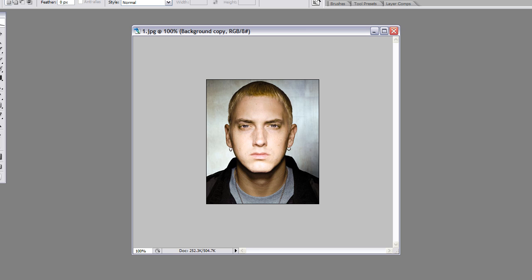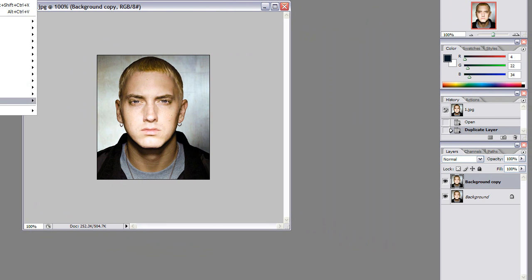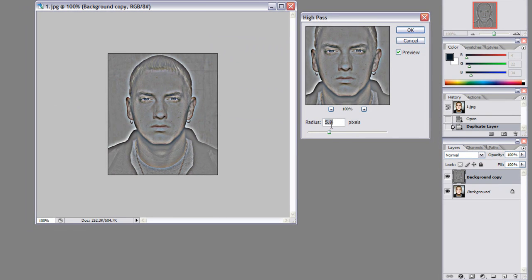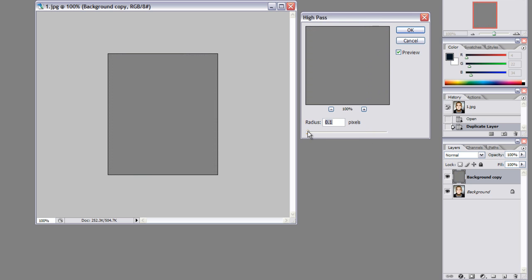Now what you do is go up to Filter, go down to Other, then High Pass. Put your radius on five. You can see the difference - apparently that puts it all the way to gray. Then hit OK.